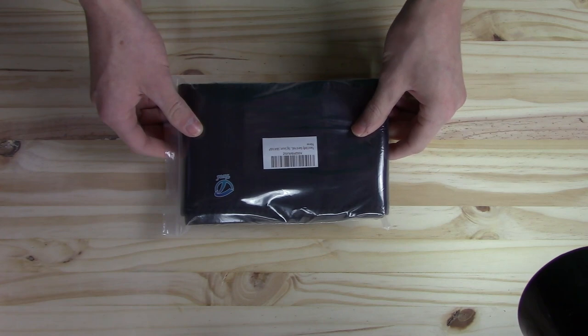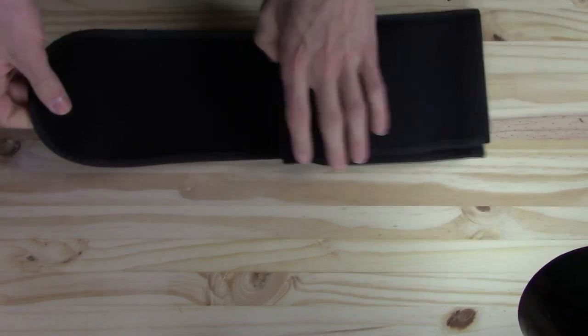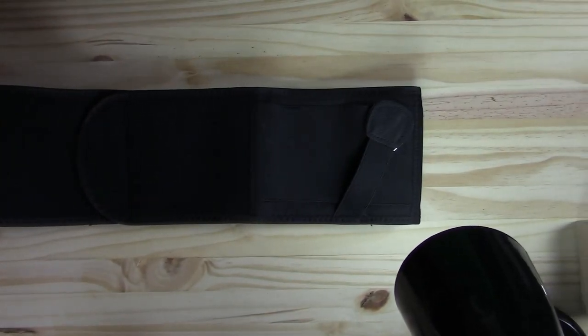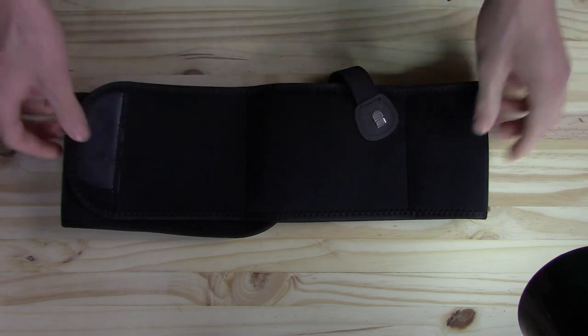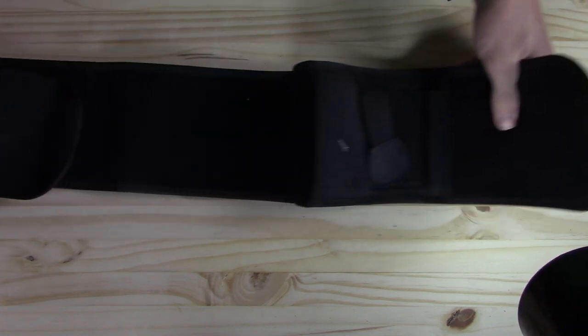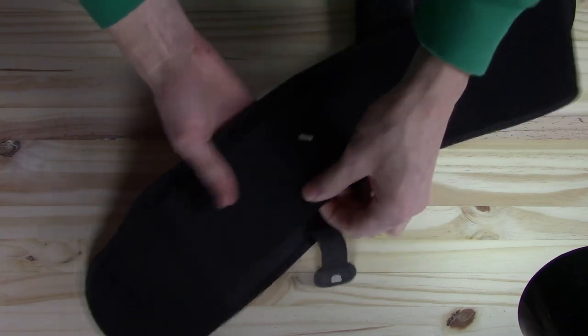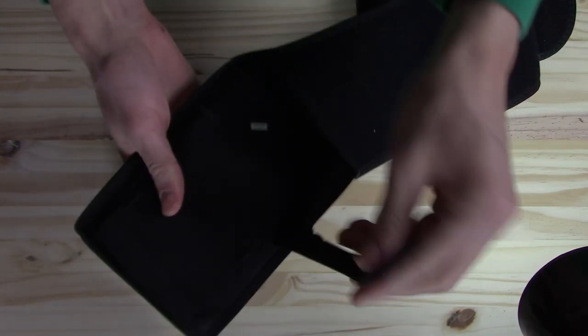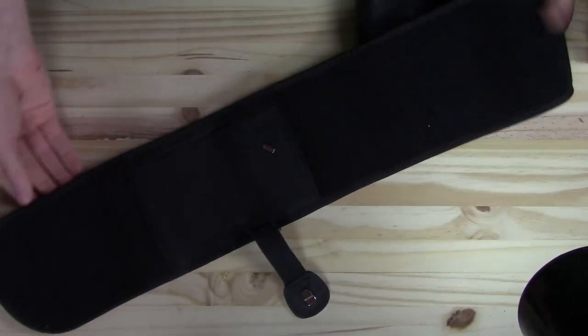Starting right off with this holster, it is very lightweight. It came packaged in this nice little container right here. Coming out of the box, this is what it looks like — you have to unfold it all the way to the end. Sorry, the camera view will not be able to show the whole thing. What this thing pretty much does is you put this around your waist and you are able to hold your pistol all day, so it is an everyday carry. To put your pistol in, all you have to do is swipe it through this pouch right here — the one with the clip — and then you mount your gun using this string right here onto that loop in there, and the gun stays secure.